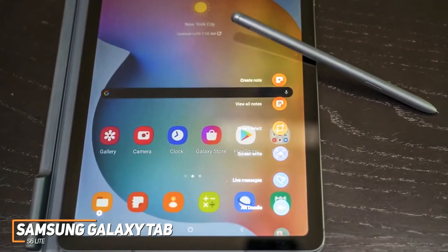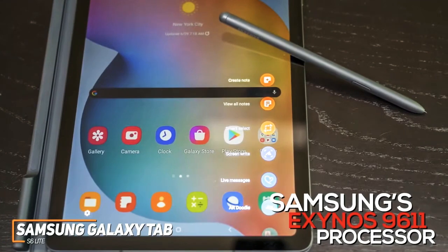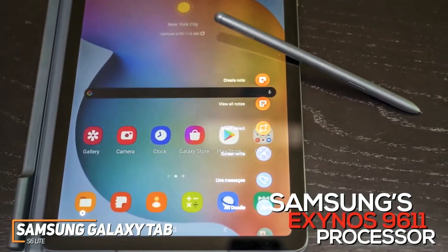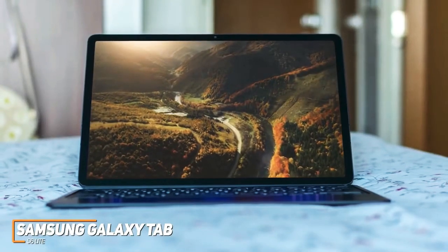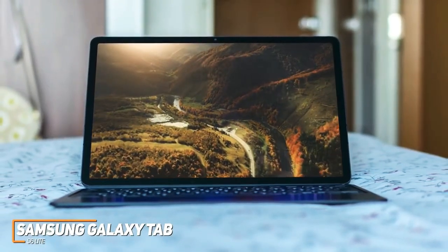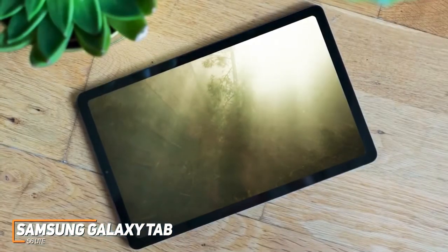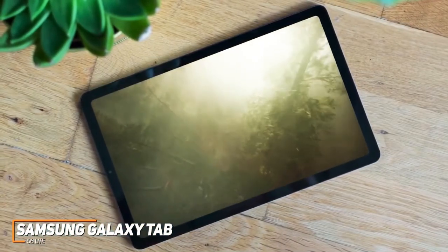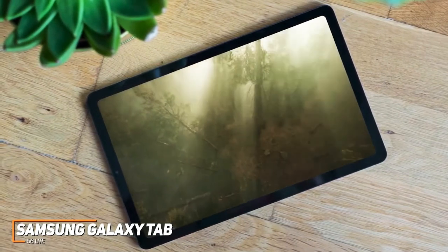It utilizes Samsung's Exynos 9611 processor with four 2.31GHz cores, four 1.74GHz cores, and 4GB of RAM. Even though it doesn't perform as well as the premium Samsung Galaxy Tab S7 Plus and isn't suitable for gaming, you get enough power to reliably stream videos and run S Pen applications such as Photoshop Express and Microsoft OneNote with minimal issues.